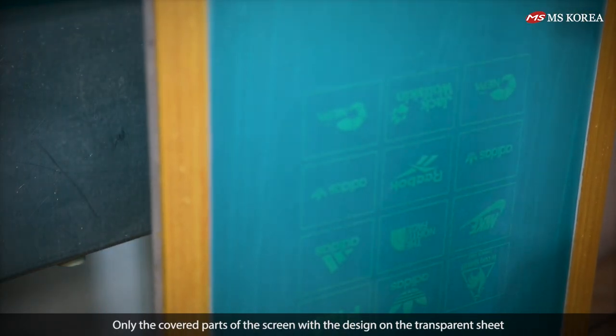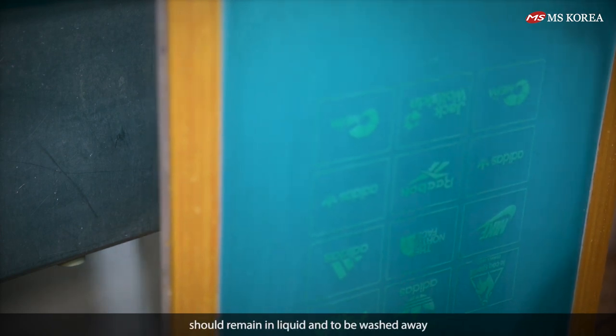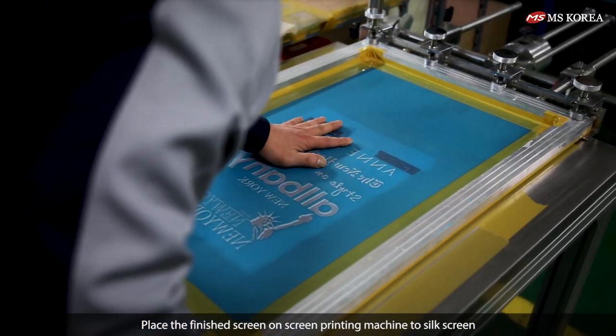Wash off the emulsion from the entire screen to create the stencil. Only the covered parts of the screen with the design on the transparent sheet should remain; the liquid portions are to be washed away. Place the finished screen on the screen printing machine to silk screen.